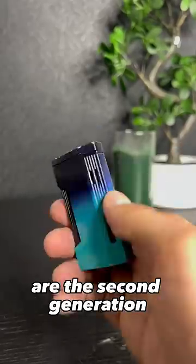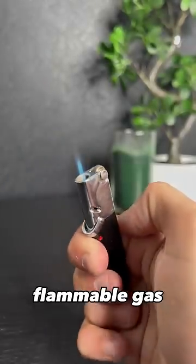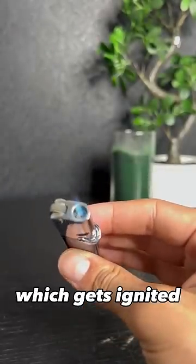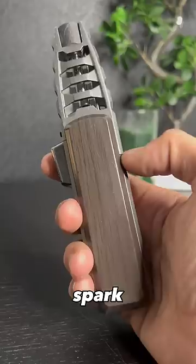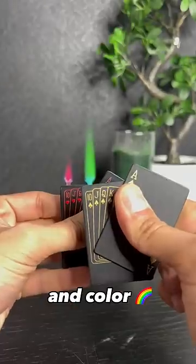Butane lighters are the second generation, and their mechanism is slightly different. They spit out flammable gas at a high pressure, which gets ignited by an almost invisible spark. With these ones, you can go a little more crazy and customize flame size and color.